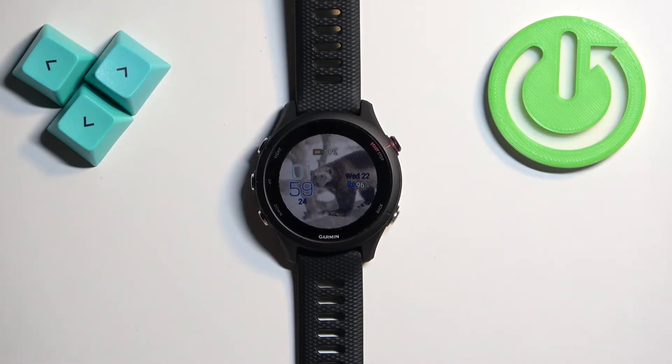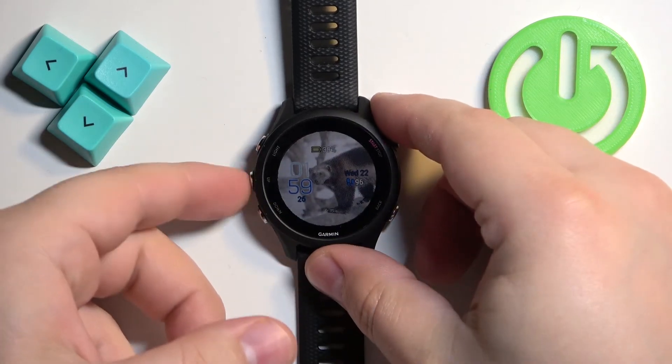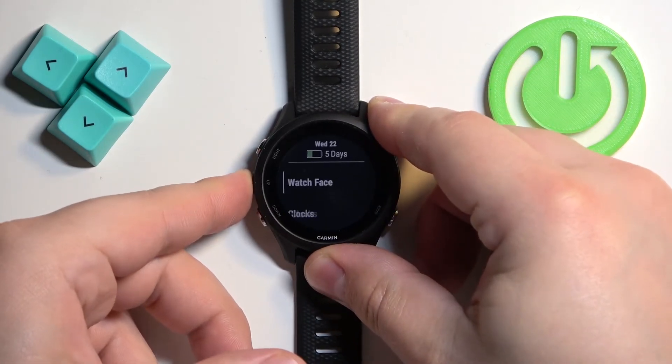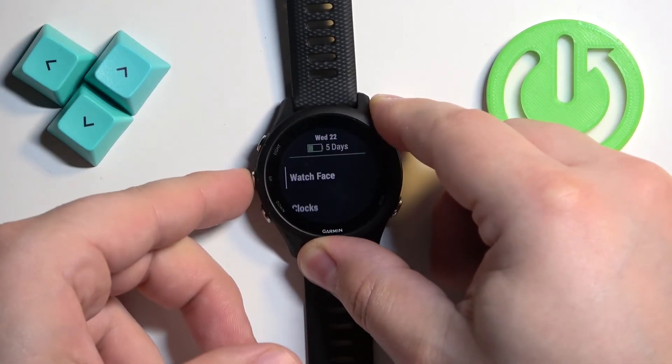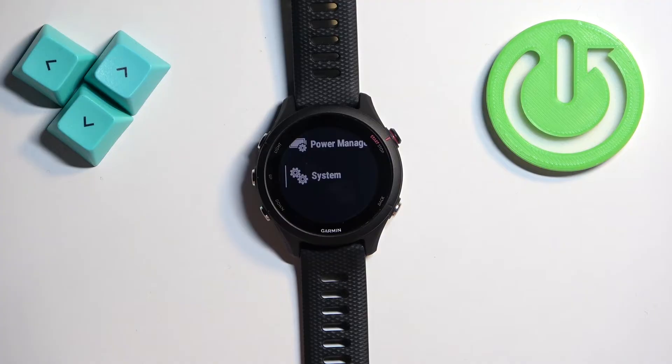The first thing we need to do is open the menu. To do it, press and hold the up button. Once the menu opens, scroll through the menu by using the up and down buttons and find the System option.